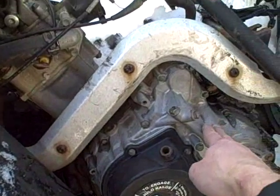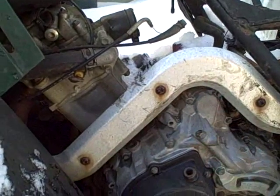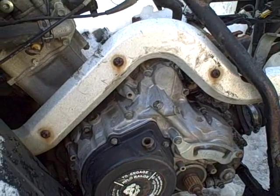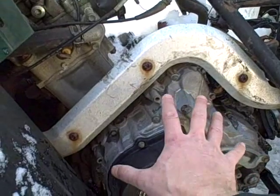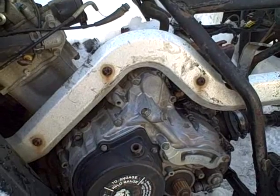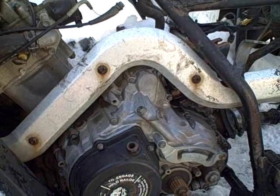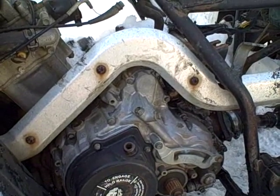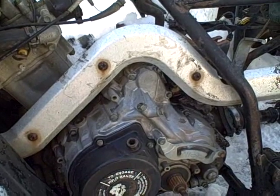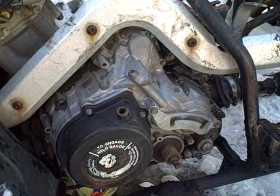There's an oil leak between where this cover and the crankcase side fold together. There's a gasket in there. I ordered the new gasket and it came in, so I want to replace that gasket. Hopefully that will take care of this leak before I go putting any new oil in it, rather than having it just leak all winter long wasting oil. Since I'm dealing with this oil change and everything else, I'm going to put the new one in.